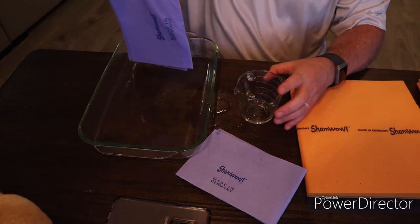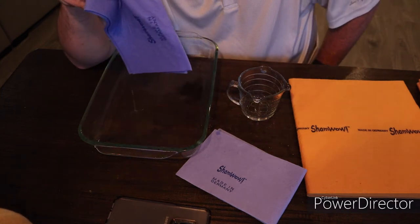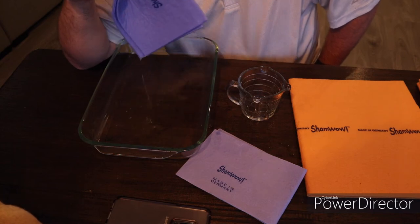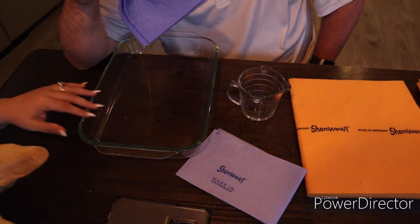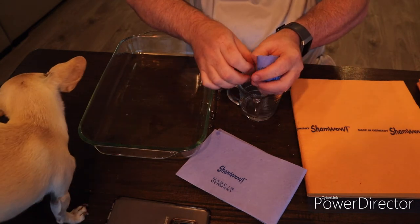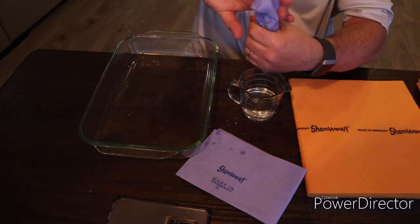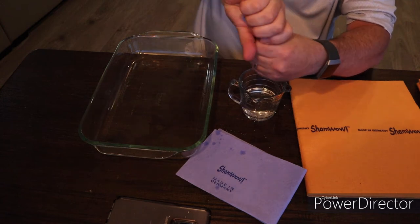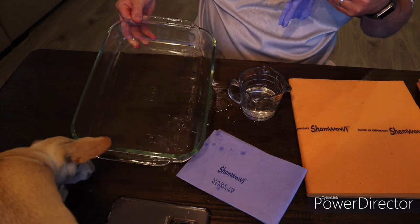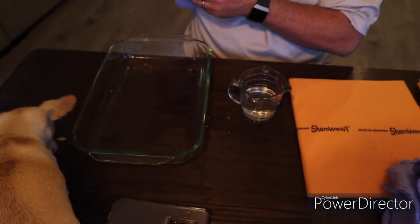ShamWow sucks. MJ thinks I should return it. But it actually has incredibly much more absorbency than the paper towel. It's actually pretty good, but we still have a bunch of water left, probably because I used the small one. So I'm gonna take my second ShamWow and see if I can absorb the rest of the water up.